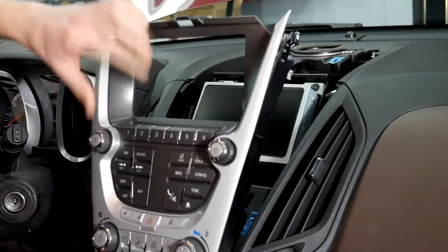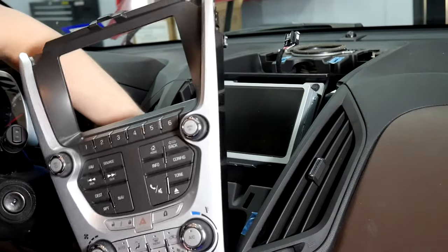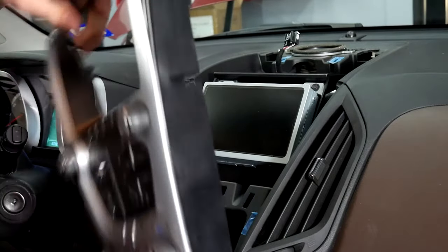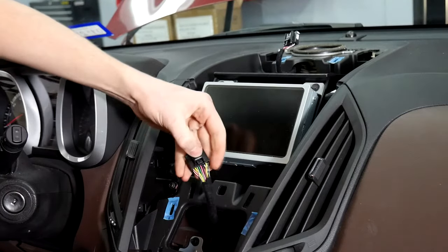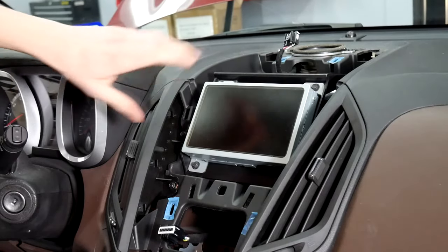There we go — we got this off. There's one plug on the back; again just hold it in and wiggle. The plug is right here on the bottom, and the tab is right there.